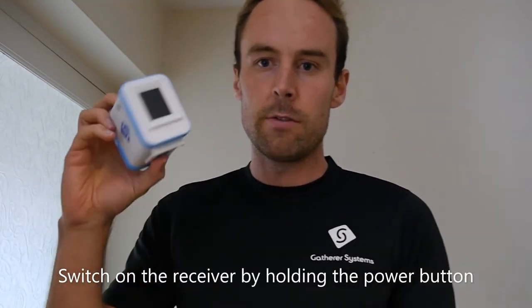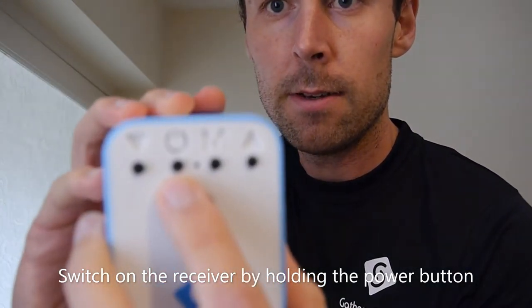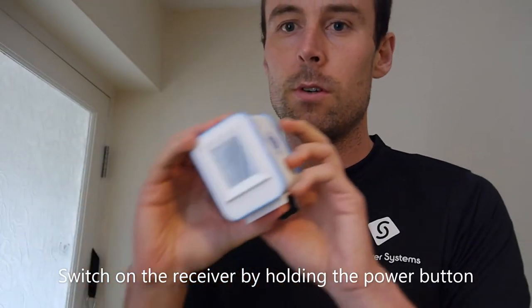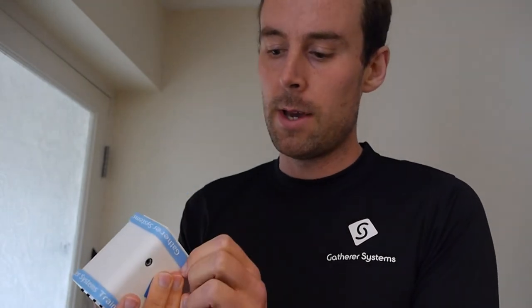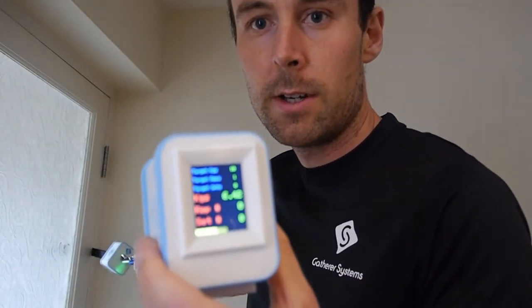The next step is to turn on the receiver. This is the receiving unit, and the button is at the back as you can see with all the markings. Hold it to turn it on. This is the loading screen, so wait for that to load up and we are ready. Just to check that it's working, I'll give it a tug — and we can see that it's working.